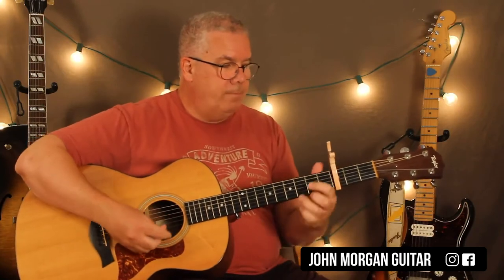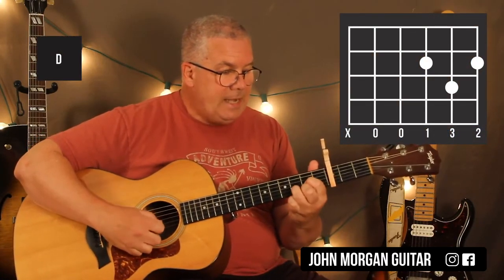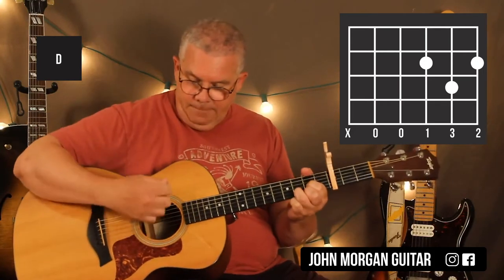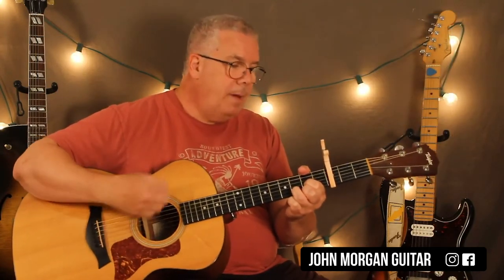So that was the capo at the third fret. The D chord is: third string first fret, second fret on the first string, second string third fret. I'm going to mute the sixth string, put my thumb leaning over like that. Same strum: down, down, up, up, down, up. Then I'm going to go to my G chord.